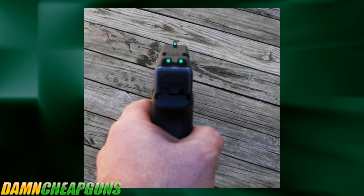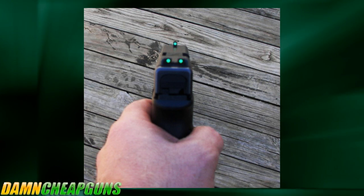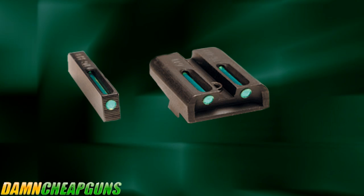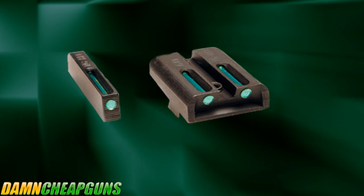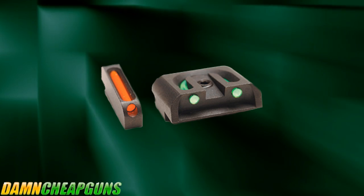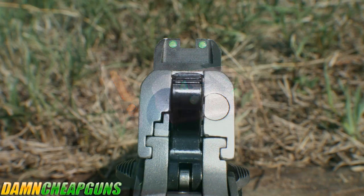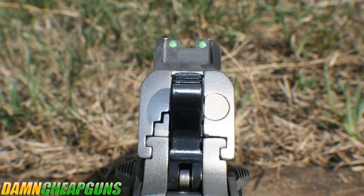Fiber optic gun sights catch any available light and channel it along to the end of the cylinder. The True Glow Bright Sight features CNC milled steel construction and fiber optics contrast. True Glow sights are made in such a manner that the shooter can see them clearly, but because of the clever design, the sights cannot be seen from the target or downrange.